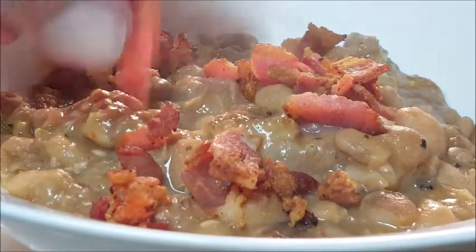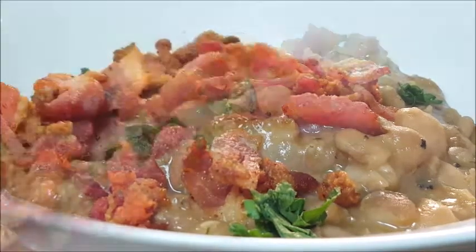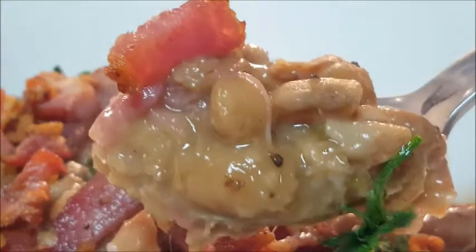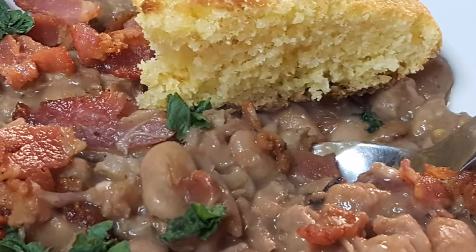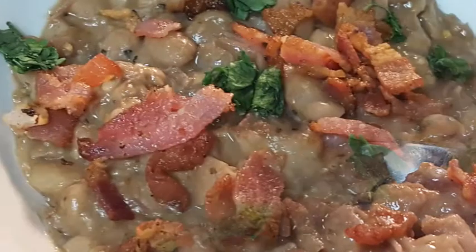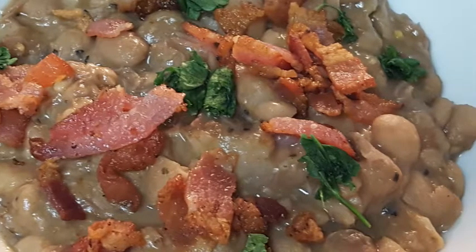After that it's time to bowl it up. Look at that — pinto cowboy beans! We even throw some bacon on top and a little bit of vegetation for color. Nothing better on a cold day or night to warm you up. Serve it up with some cast iron skillet cornbread and you've got a great, filling, warming meal.